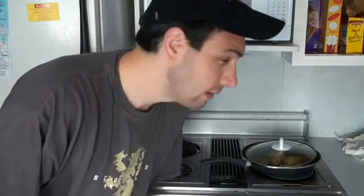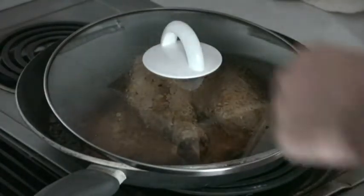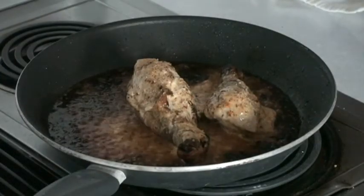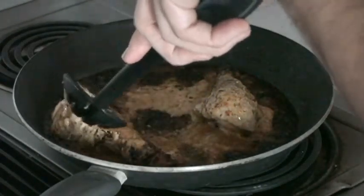We're approaching the 30-minute mark here, and I'm going to keep them covered up until 30 minutes. That's when we're going to do some flips without adding anything. And then we're going to do one final application of sauce after it's all set and done. All right, now we are at 30 minutes. That's what we've got so far. We're simply just going to flip them once more.